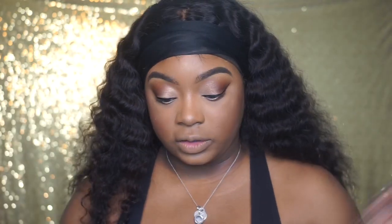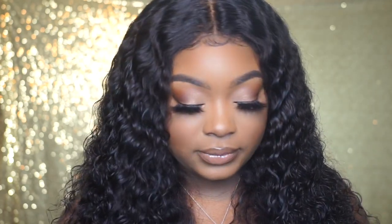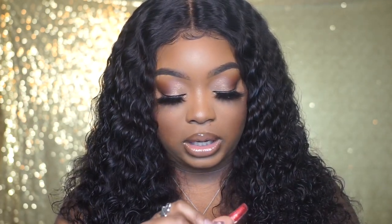I'm going to finish off with lashes, mascara, all that, and the lip. This is the final look. I applied 25 millimeter lashes and this is the mascara I use. For lips, I did just a clear gloss and then I did a brown liner. This is from Milani in the color 01 Lavish — it's a liquid lipstick, and then I put a clear gloss over it.